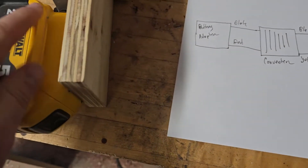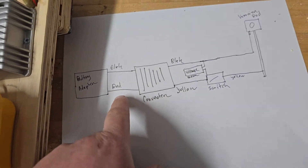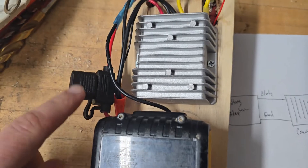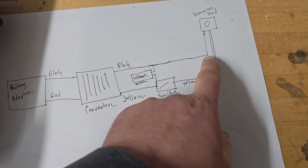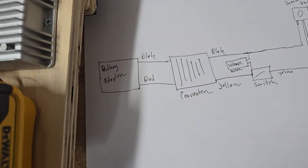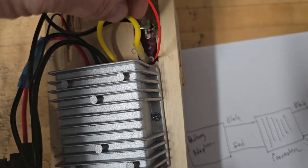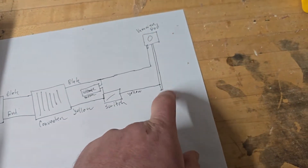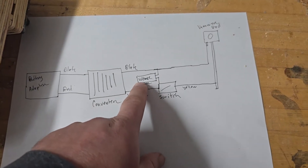Here's the wiring diagram. This is the battery adapter — it has two wires, one for positive and one for negative, red and black. It gets hooked up into the converter. You can also see there's a fuse. The black wire goes directly to one line on the vaporizer and into the voltmeter, and the yellow wire from the converter goes into the switch. The voltmeter also hooks in here, and the other end goes into the other line on the vaporizer.